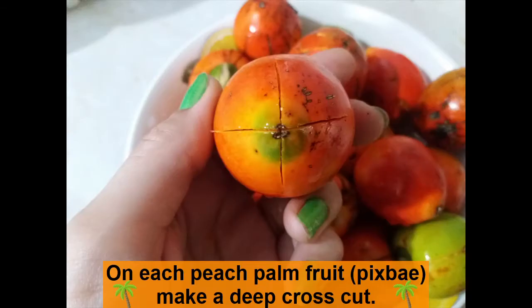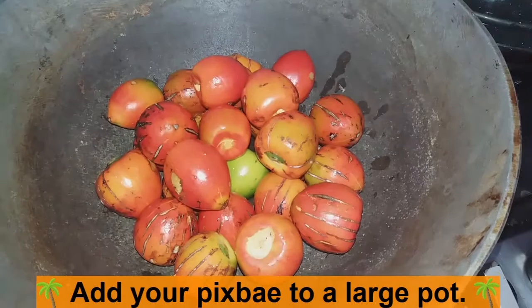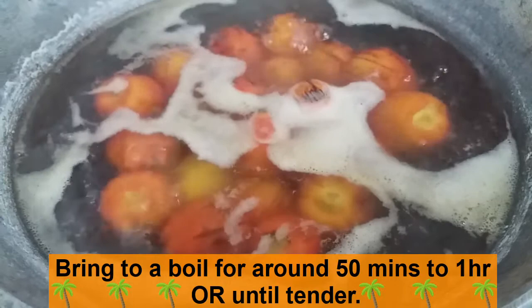First things first, we're going to take each and every peach palm fruit and we're going to make a deep cross cut. We're then going to place them in a big pot and add sufficient water to completely submerge them. We're then going to add about one or two tablespoons of salt — we want the water to be just a little bit salty, but not overdo it. We're going to boil our Bifa for about 50 minutes to an hour or until they're completely tender.